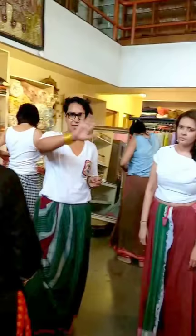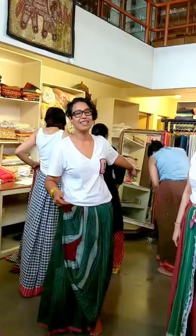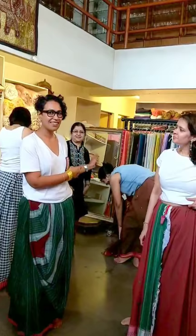For everyone logging on Instagram, we're doing a live. This is a workshop happening at Evolution Cafe, and we have Rinalini here who is our host. She has started a brand called Six Yards Plus, and we are here to learn the drapes of the saree.